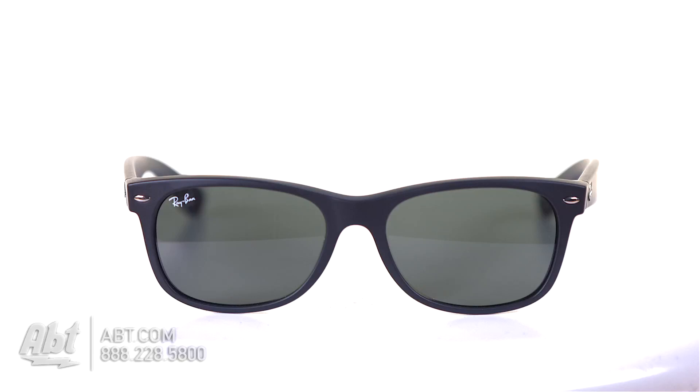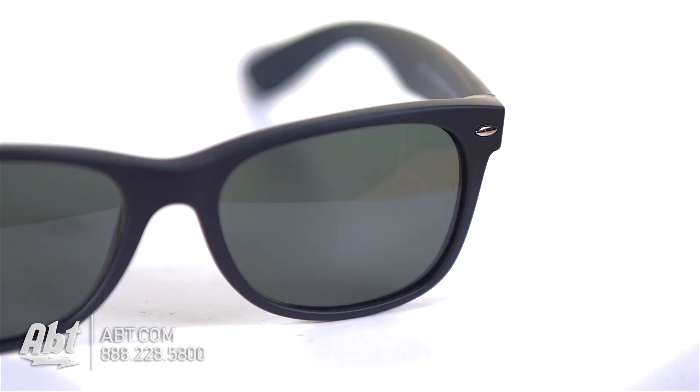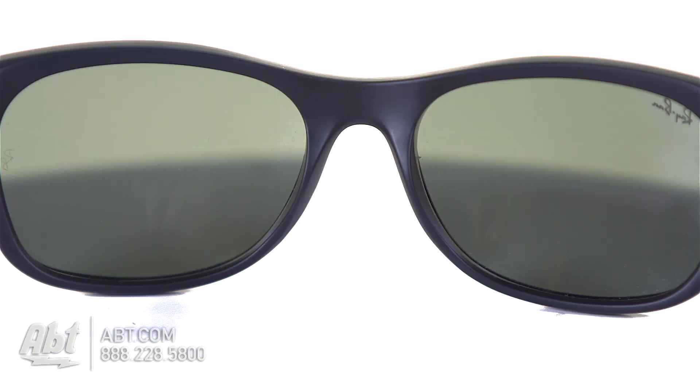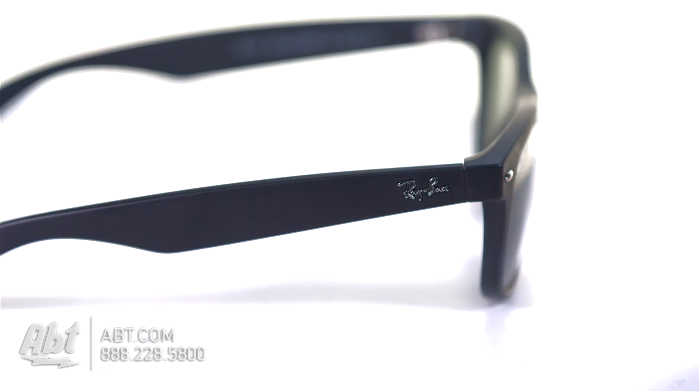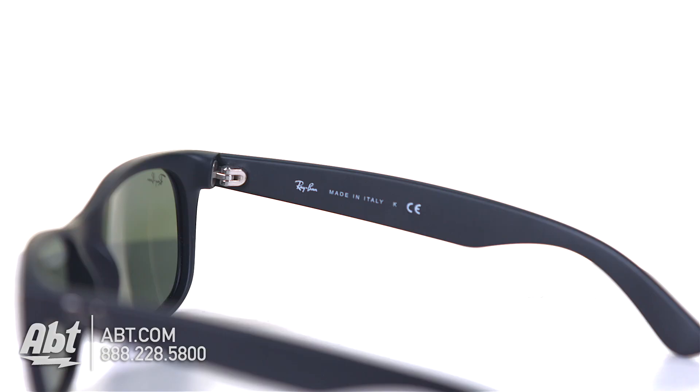These Wayfarer glasses offer a familiar style but with a new matte finish and slightly different lens shape. They contain Ray-Ban's 55mm G15 lens to go along with an 18mm bridge and their traditional logo on the temple. For someone looking for a subtle take on a classic pair of sunglasses, these are definitely one to consider.